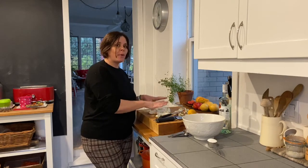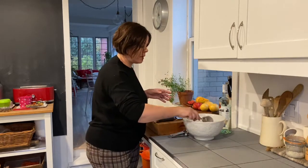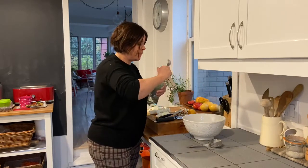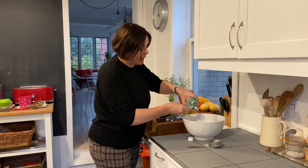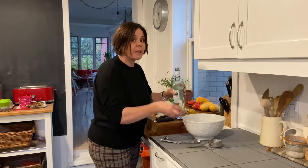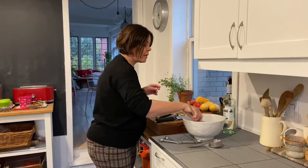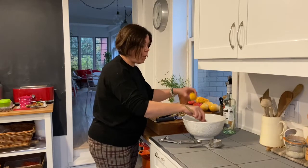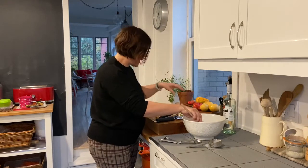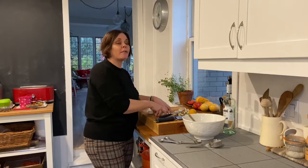I've got a bowl here, and into my bowl I'm going to add my apple slices. I'm going to add a quarter cup of sugar, two tablespoons of rum — you can use a light rum like I'm using or a dark rum if you prefer. Or if you don't really like the taste of rum, you could add a little bit of vanilla. I'm also going to add the zest of one whole lemon, then let these apples sit to macerate for about an hour.